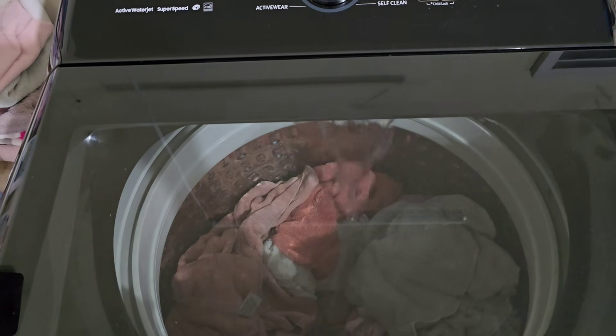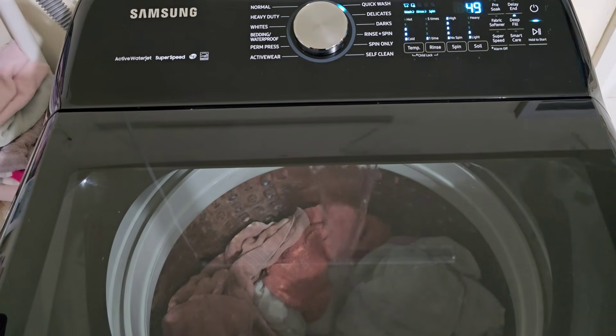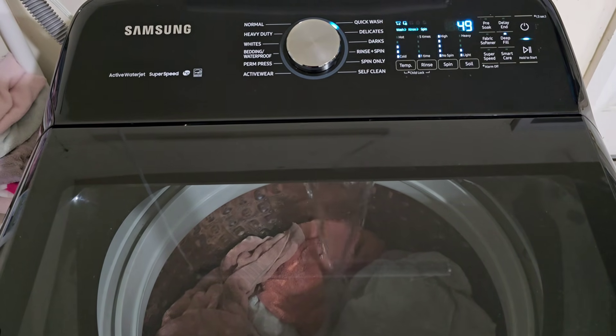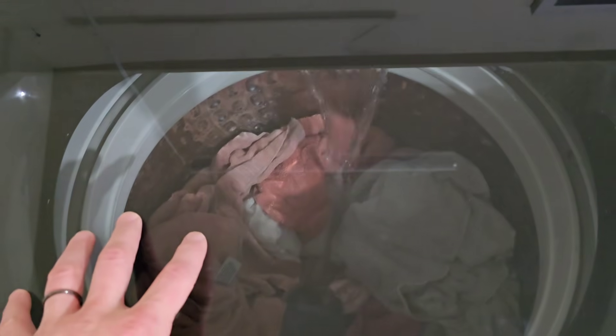I'm gonna show you that it brings water in with full submersion — this has the deep fill water option. It drains the water like it's supposed to and has a nice fast smooth final spin cycle. All the things you'd want to know if you were standing here yourself. You can see the water coming in through the nice clear glass top. With the dryer, I'll show you that it sounds good, heats correctly, and everything's working perfect. Got a little ways to go in the cycle so I'll cut to the wash cycle once it's all the way full.